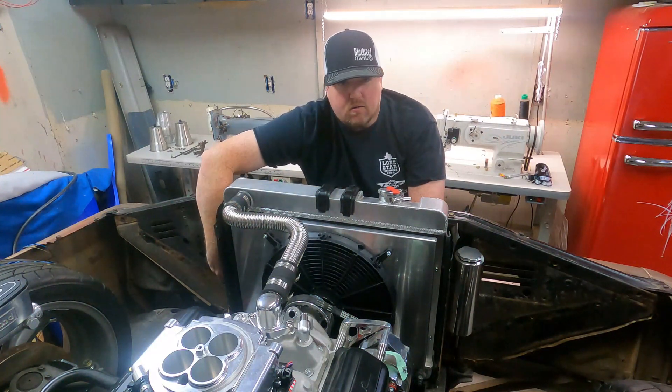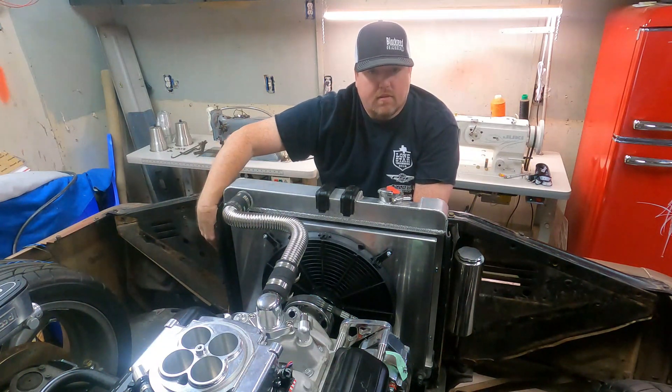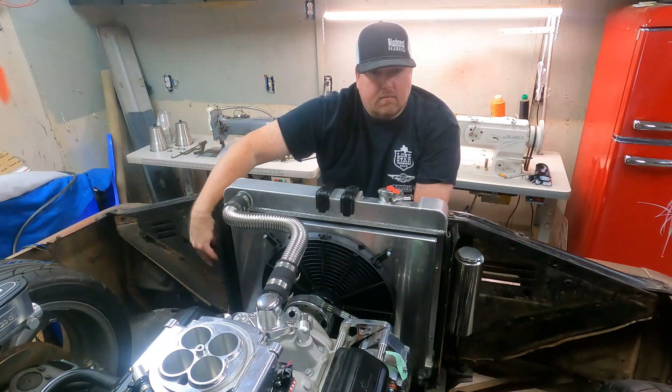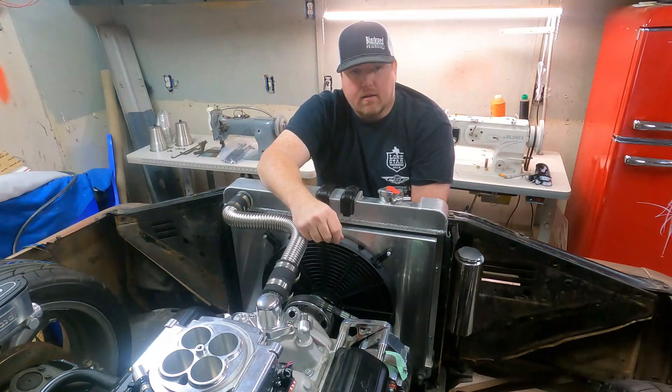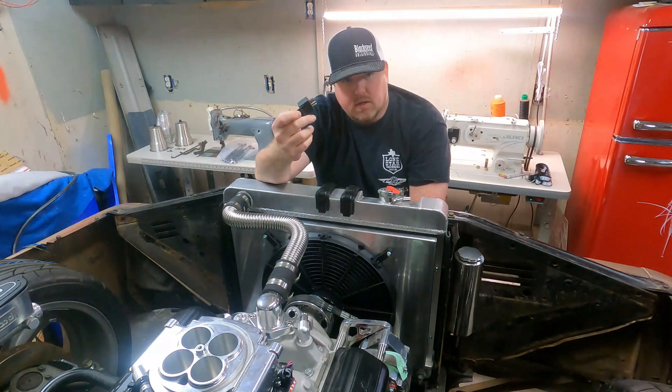All of my wires are down here hidden in the side. I have a relay that's already mounted here and I'm just finishing up my wiring. Let's take it to the whiteboard real quick and let me show you how you would actually wire one of these relays up.